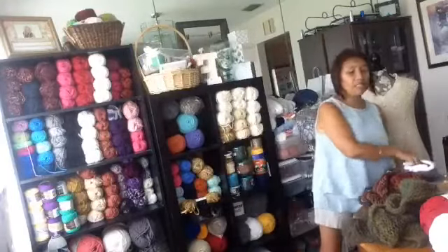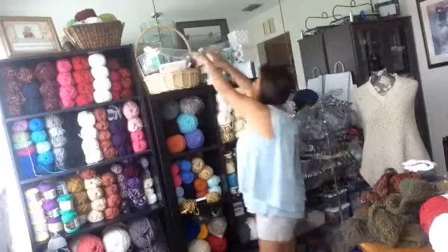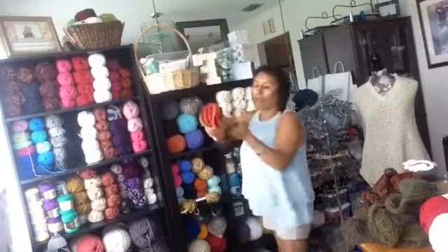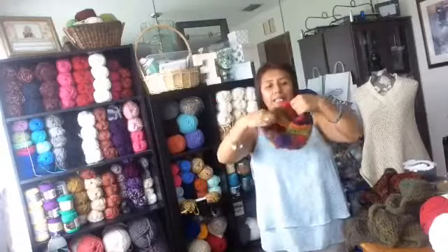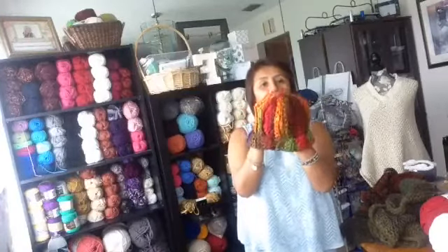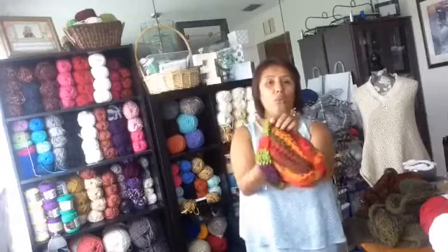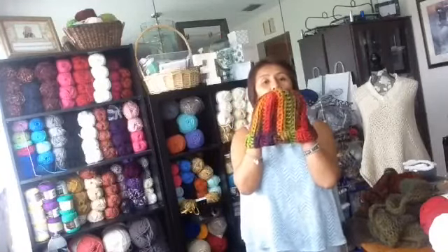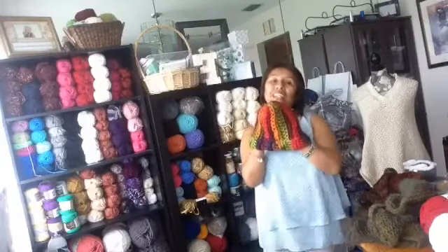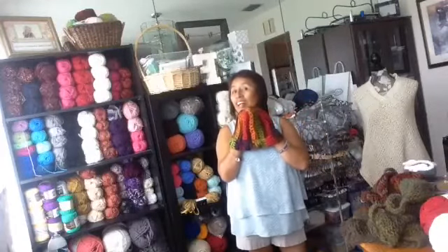For hats, you can crochet or knit them — either way. We are open this week with all these kinds of projects, and I have the yarn for you at a special price. Anyone who wants to come and join me in my crochet and needle class is welcome.